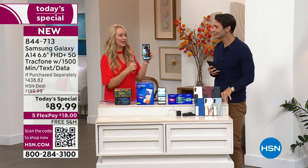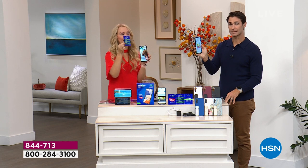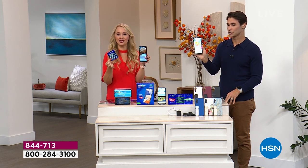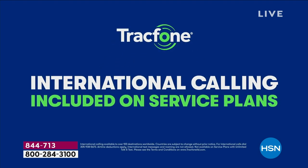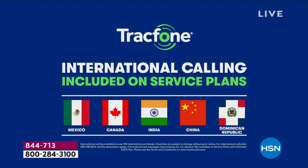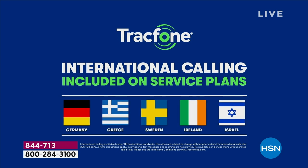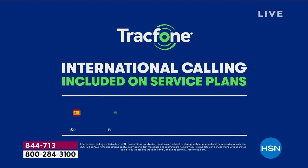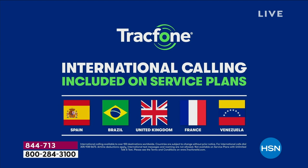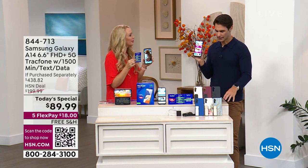You're also getting international calling. Over 100 different international destinations throughout 60 different countries are covered with the airtime minutes you receive — a minute's a minute. Whether you're calling someone right down the street or a loved one halfway around the world, your calls will be included internationally. We're giving you a sampling of some of the countries included on screen — it's even more detailed than that. You're going to love this phone — the cameras, the speed, easy to use, and getting rid of the bills forever.